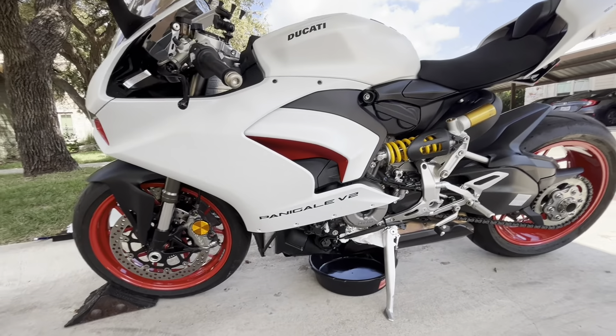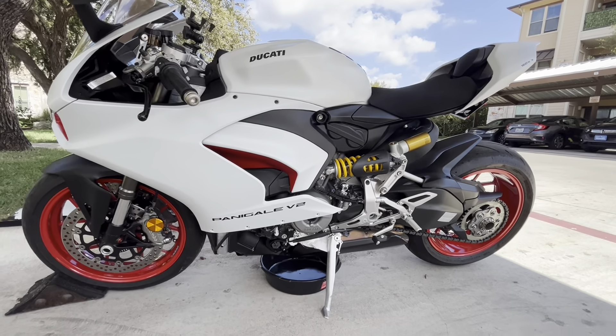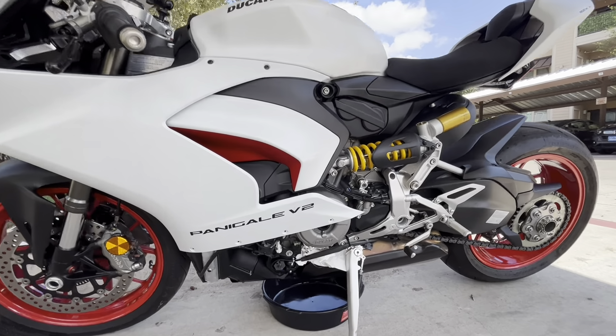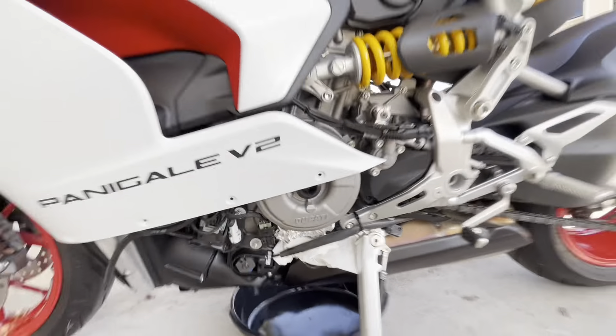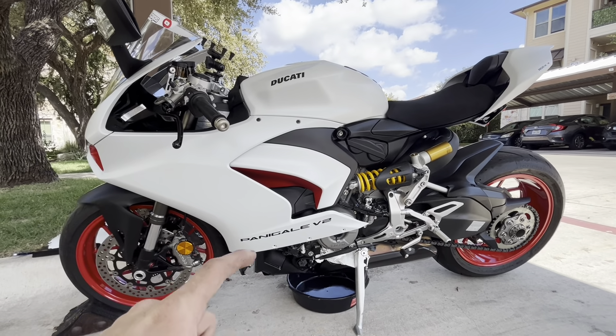We're in the middle of changing oil. I already have the oil out of the bike — I had it on a little downhill to drain overnight. I put a piece of tin foil and a rag over it so it didn't drip while I was waiting. I had to wait for the oil and the oil filter to come in, and it just came in.